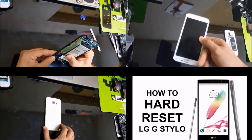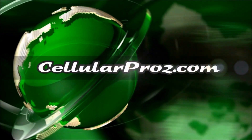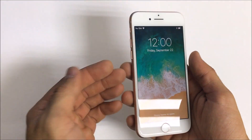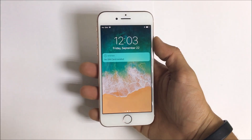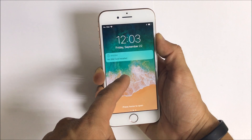Hello everyone. In this video, I'm going to be showing you how to replace the LCD and glass screen assembly on your Apple iPhone 8. Before we begin the repair, the first thing you want to do is make sure that you turn off your iPhone 8.